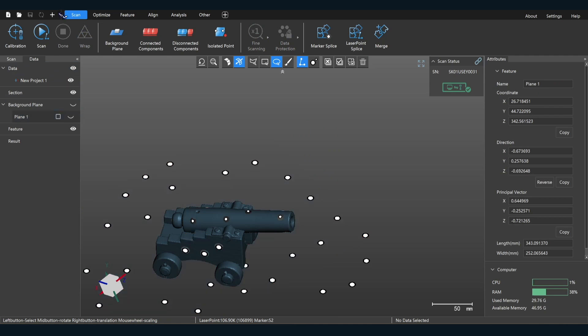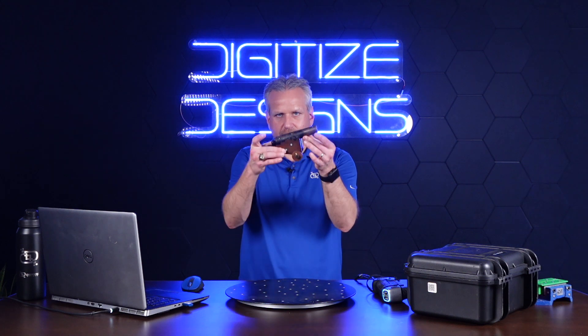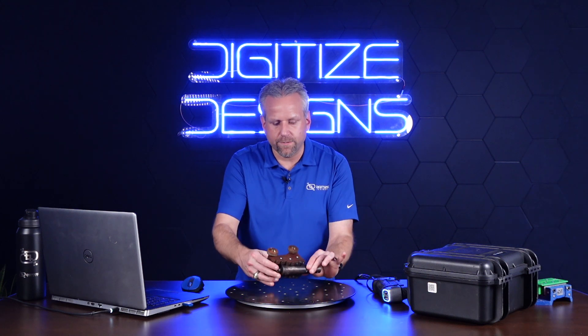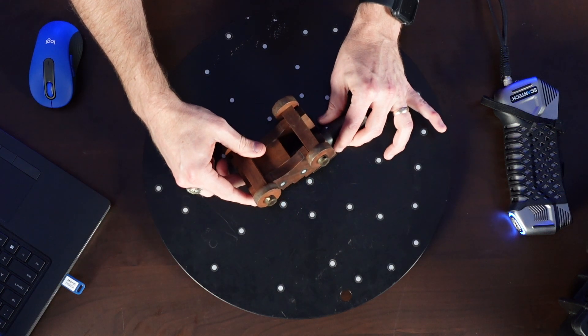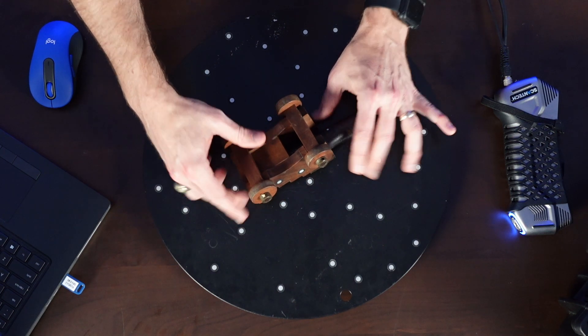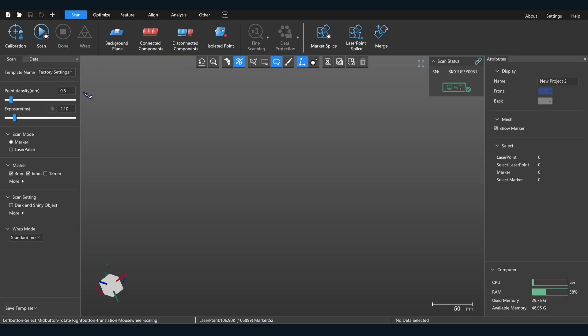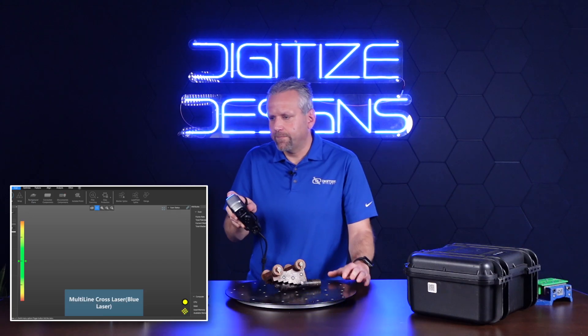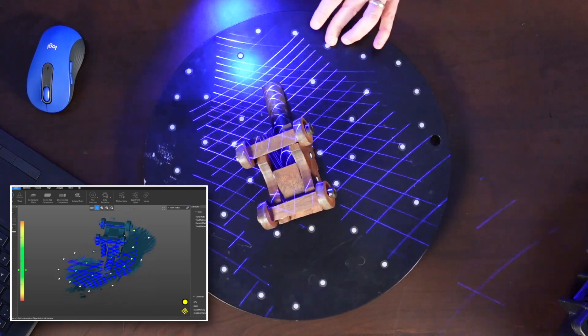So now I'm going to do another scan. This time, let's flip the cannon over. I'm going to be very careful because the barrel can rotate, so I want to make sure I don't change the geometry. We're in a new scan now — we want to make sure our point density is the same. This time I'm going to just jump right in without doing a marker point scan first.